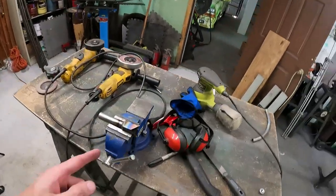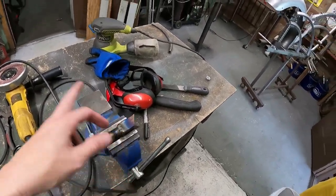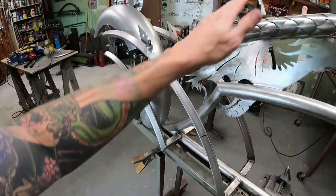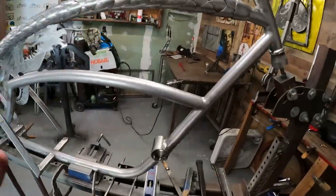I did go ahead and got my shifter bar started. I'll clean all that up before I even put it on, but it is going to go right here where this line is, so the shifter will sit right here directly underneath my leg. I'll just have to reach down and tap it.